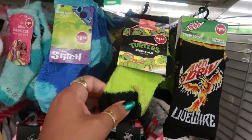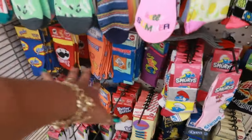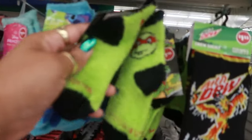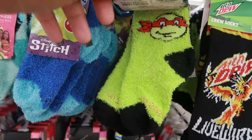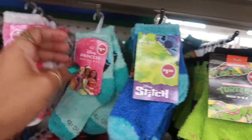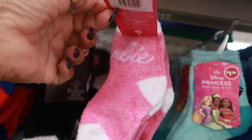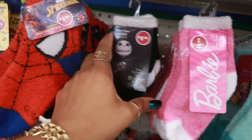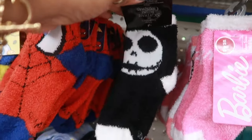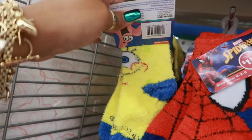They have some cute little socks for the babies. Usually we see the adult socks, but for the babies they have the Ninja Turtles, sizes nine through two and a half. There's Stitch, Disney Princess, Barbie, Jack, Spiderman, and Spongebob.